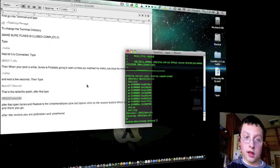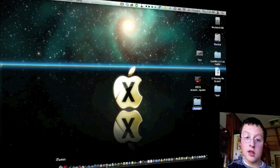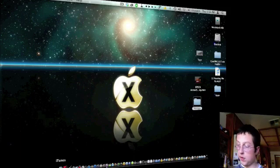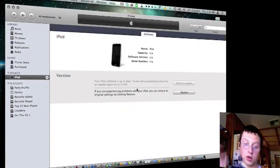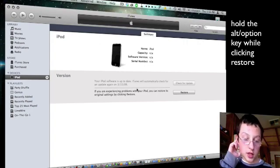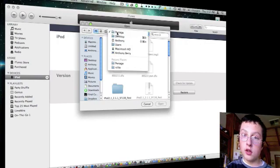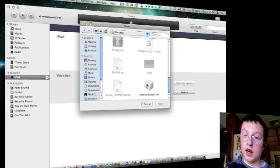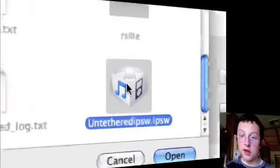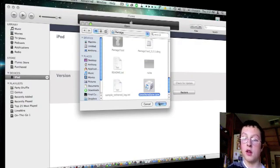Once you have that last command done, go ahead and quit Terminal, quit TextEdit, and open iTunes — make sure you don't unplug your iPod. iTunes will pop up — click OK. Now hold the Alt/Option key and click Restore. Go into your Pwnage folder and select the untethered IPSW file. That's the jailbroken IPSW I made with Pwnage Tool. Click Open.